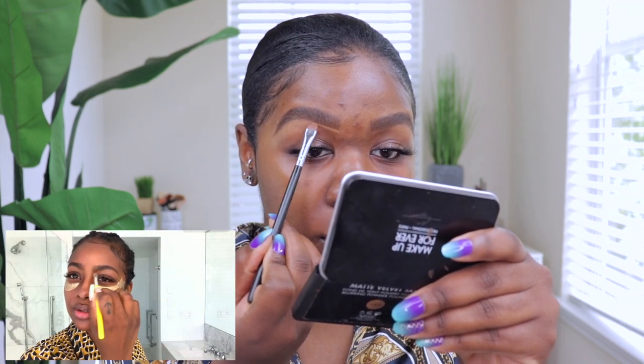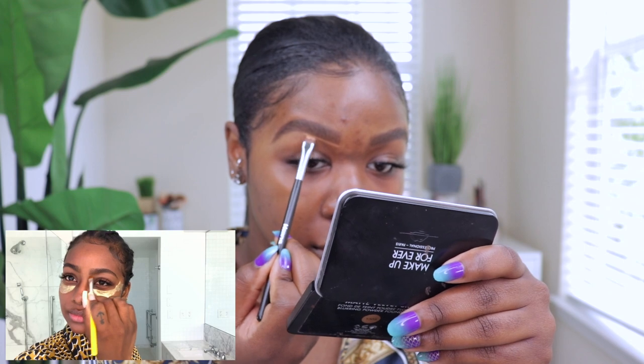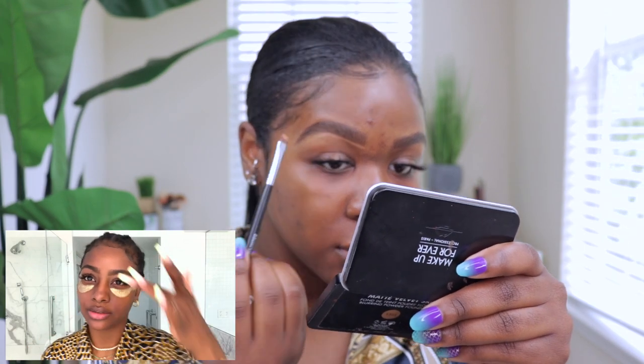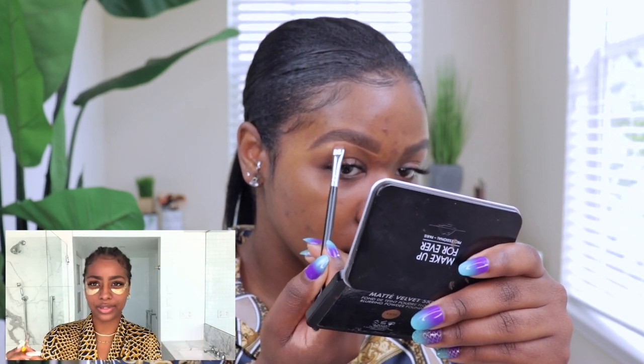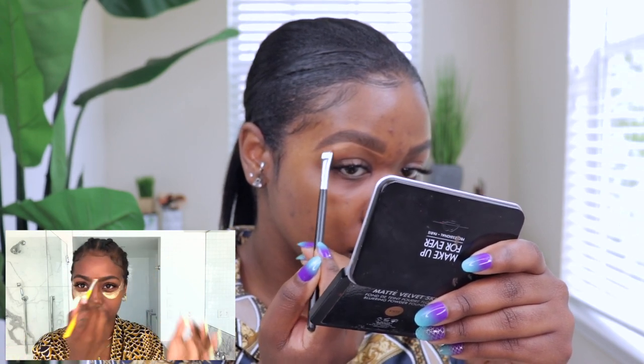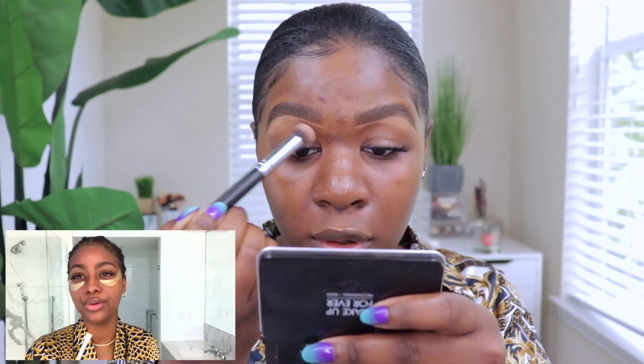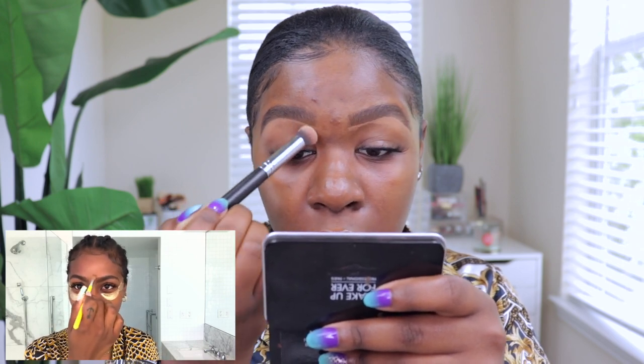I just came across some old photos of me when I thought I was doing something with my makeup. If I could talk to myself I'd say just don't even bother. But you have to go through those phases — if you don't know what's wrong, how will you know what's right?